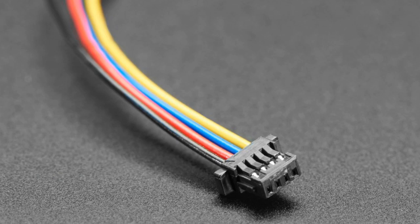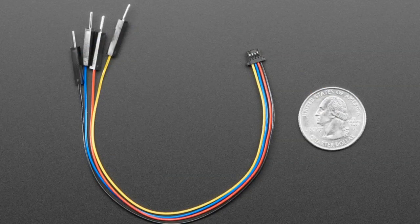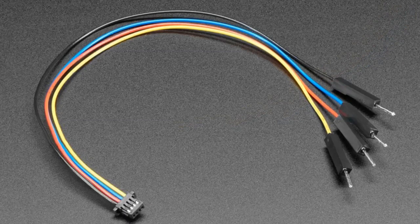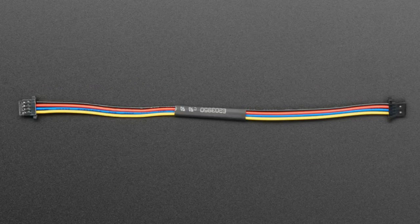Next up, we've got some JST-SH cables. These are Qwiic compatible, so if you have SparkFun boards that are Qwiic or other boards that have a Qwiic connector. We actually like these contacts — they're only one millimeter pitch but they feel really great. We have them in plug to plain 0.1-inch male headers, and we also have a cable-to-cable JST-SH. The colors match the standard Qwiic coloring: black for ground, red for power, yellow for data, and blue for clock. You can daisy-chain Qwiic boards, and if you want to connect them to a breadboard, you can use the first cable for that.